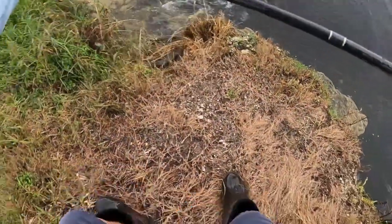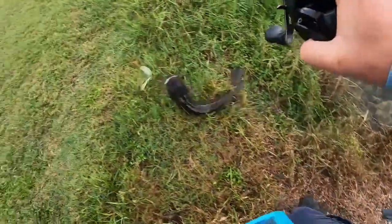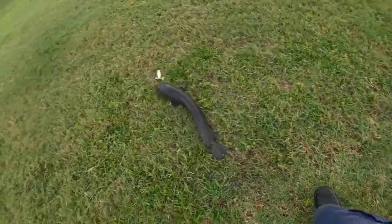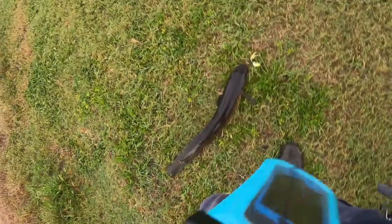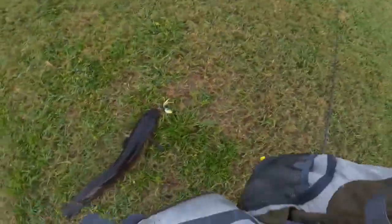Yeah, it's a five! No... he's probably four. Dude, that blow up was so cool. Perfect hook set, right in the top of the mouth too. Yeah, he's probably four pounds.